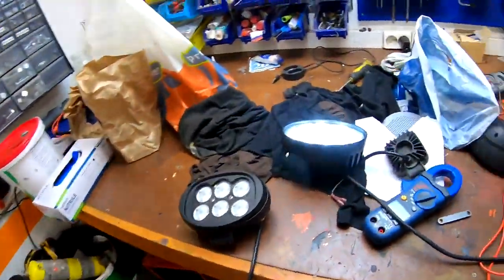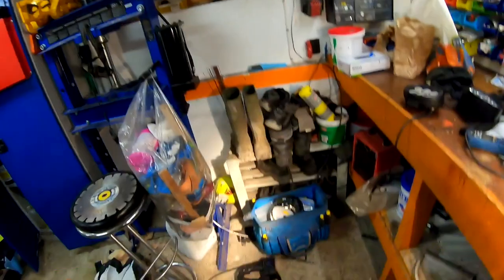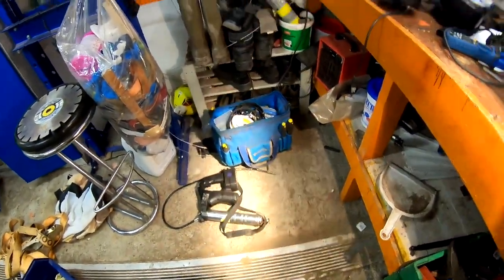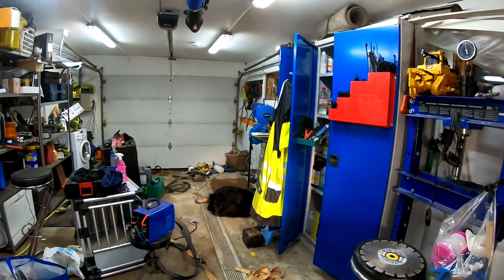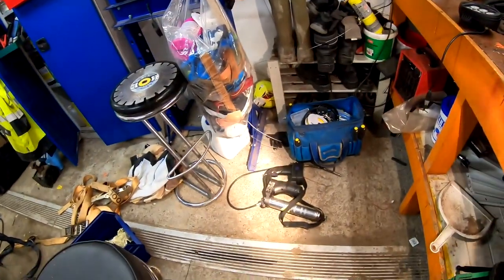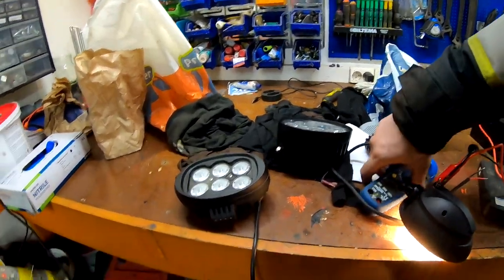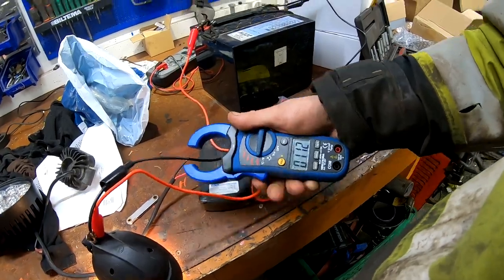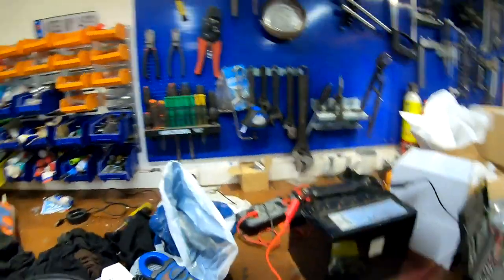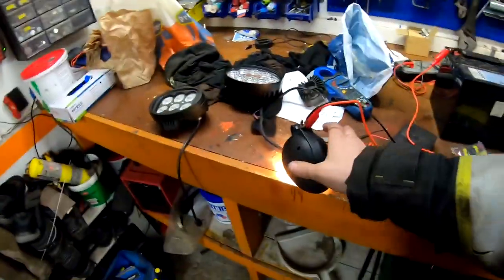We can test one of the original lights also. This is the original 40-watt LED — a lot more light than the new one. I'm actually amazed how little light the new one is. Let's see how many watts this one is pulling — it's drawing 4 amps, so that's about 50 watts.